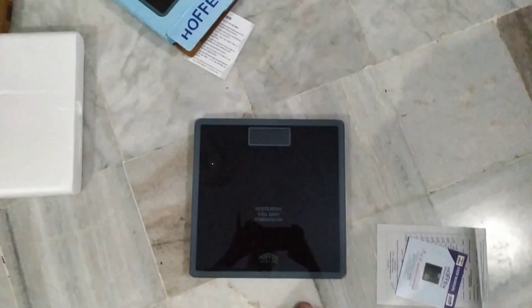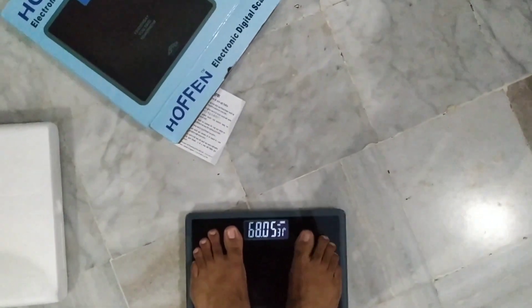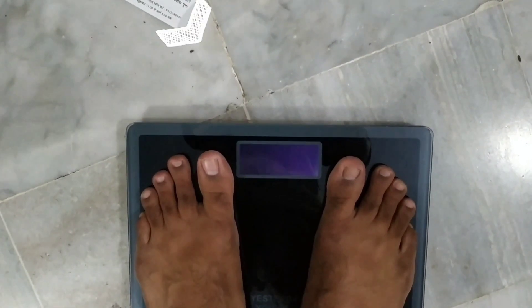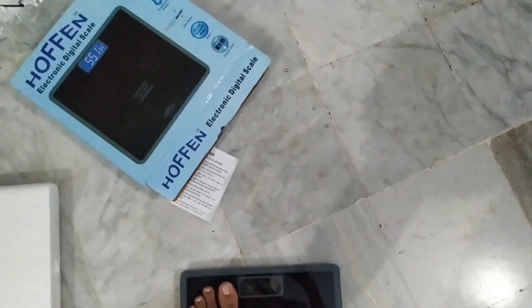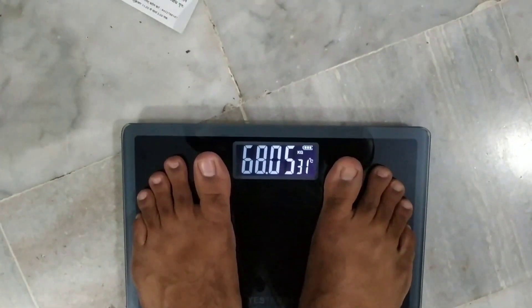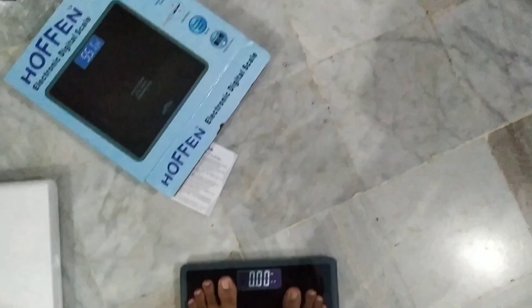Now it's time to check my weight. Before checking, the weighing scale should be placed on a flat, hard surface and you should not move the scale once it is switched on. On the LCD panel you can see my weight displayed as 68.05 kg. You can also see the temperature and battery level displayed.